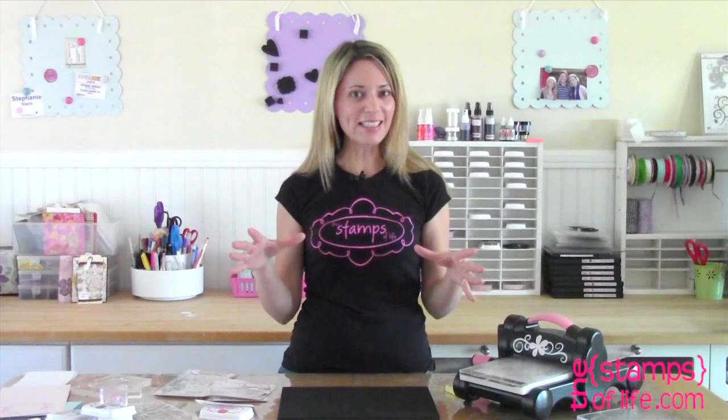Hello my friends, it's time for some new die designs which I'm very excited about. These are exclusive die designs by the Stamps of Life, also known as me, and they are manufactured by Sizzix for us. I designed all these die designs, sent them off to Sizzix, got them all back and they were fantastic.